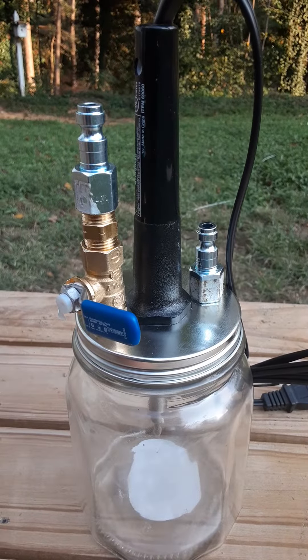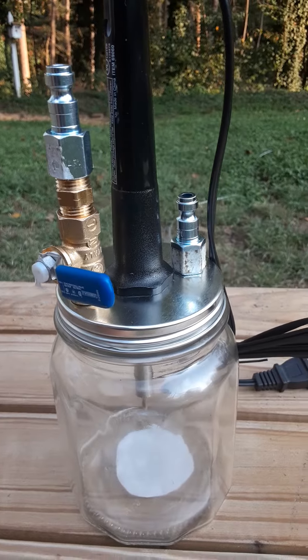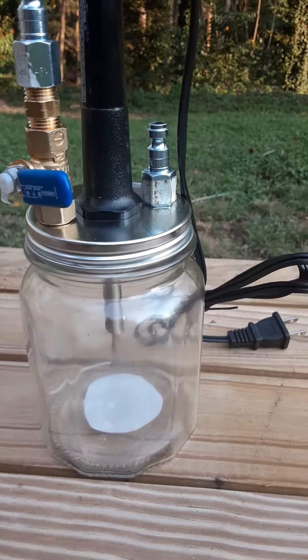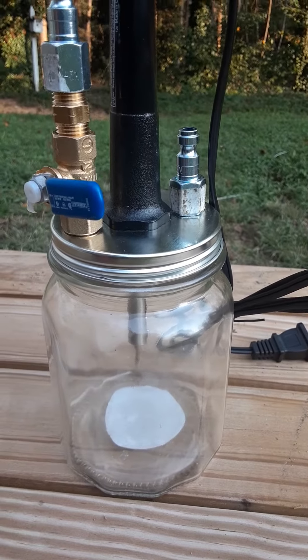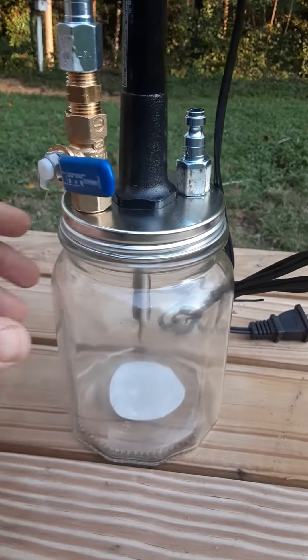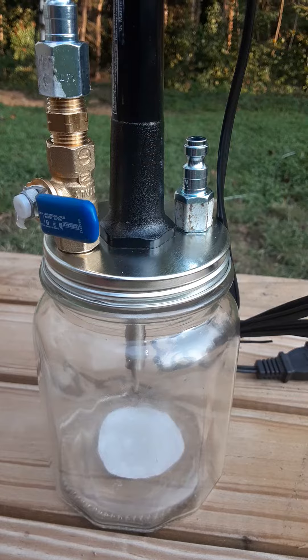I can pressurize the system to start looking for leaks on either the intake manifold, the plenum, or perhaps a vacuum line. It'll build up with the rag filled full of baby oil and just act like a wick on a kerosene heater.